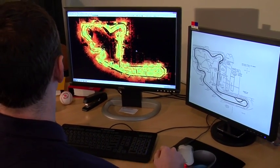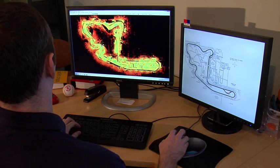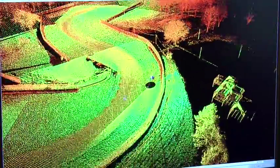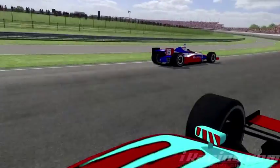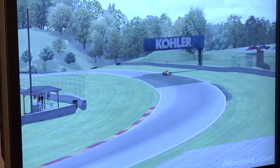We're back at iRacing headquarters and we've taken the scan data from our trip to MidOhio Sports Car Course and processed it. That was a couple of months ago and you can see here on my screen the entire track laid out. When we were at the track, we scanned turns seven through nine right here. We had a number of scan locations and all this track data added up to 108 million points.